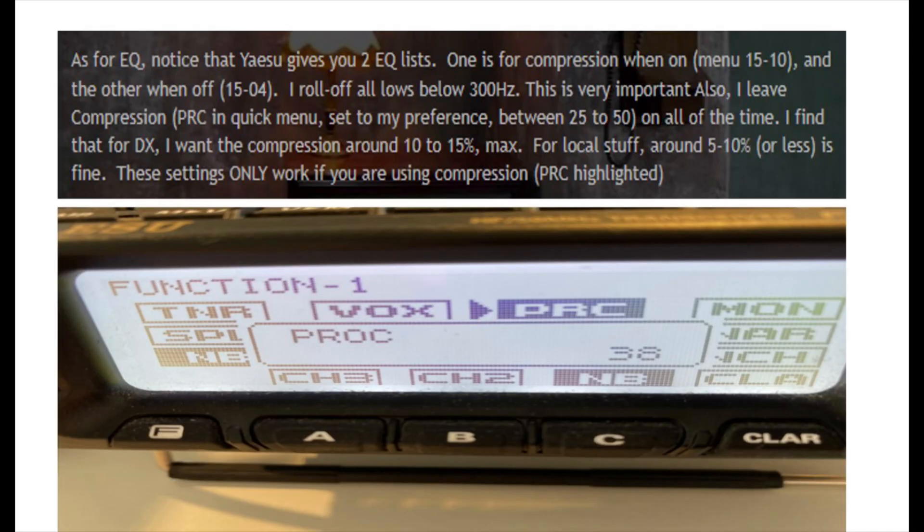Then we turn our attention to sorting out the EQ. You've got two menus with the 891: one deals with using compression and the other doesn't. I run compression, so I'm using menu 1510, as we can see there. If you don't use compression, it's menu 1504. The choices are exactly the same, but one is set up with compression running and one isn't. So if you're using compression, you're looking at menu 1510.